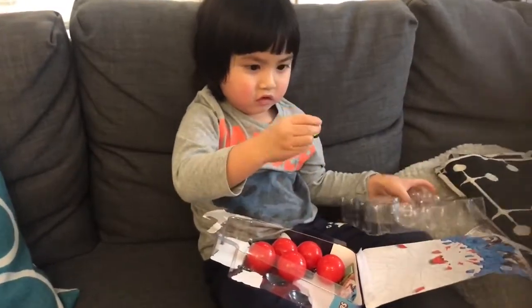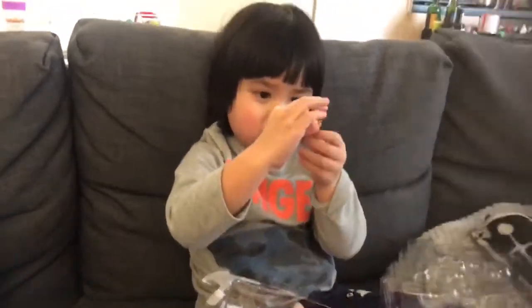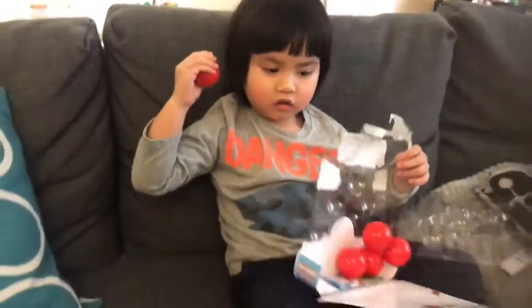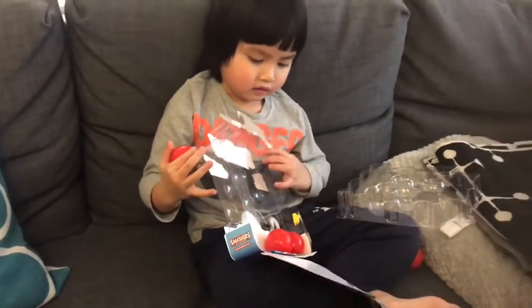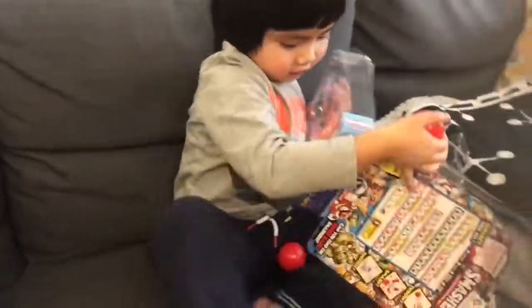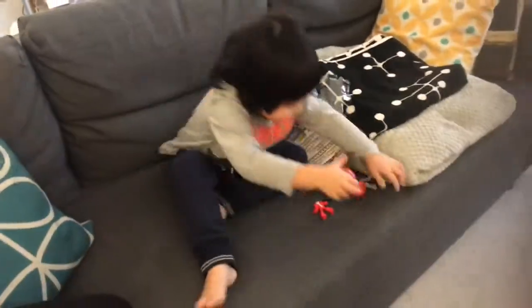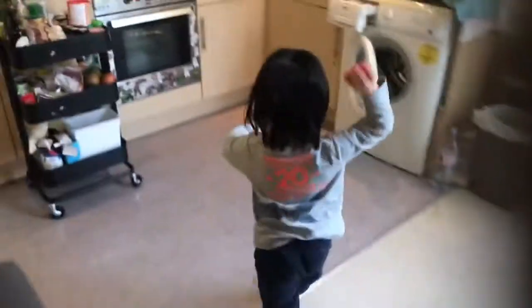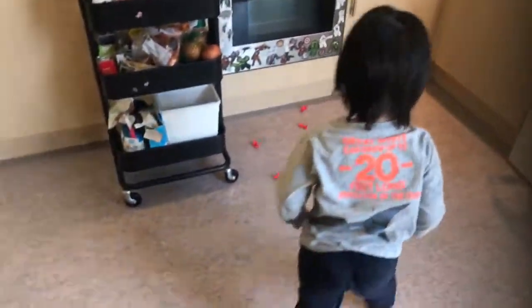Who's that? Show it to the camera. So what are you supposed to do with it? Are you supposed to throw it? Yeah. You want to throw it in the kitchen? Yeah. Oh man. Wow!